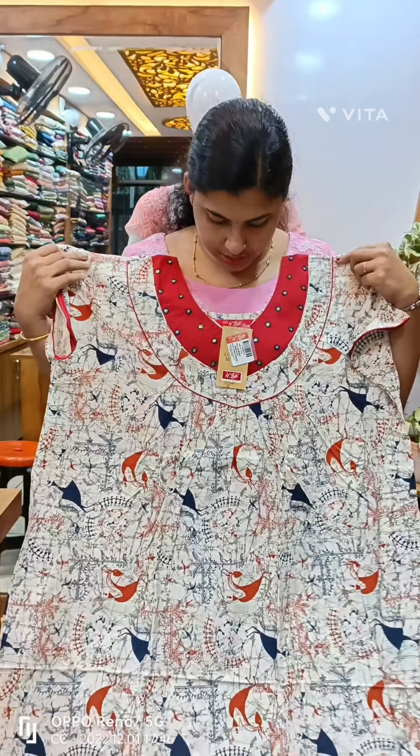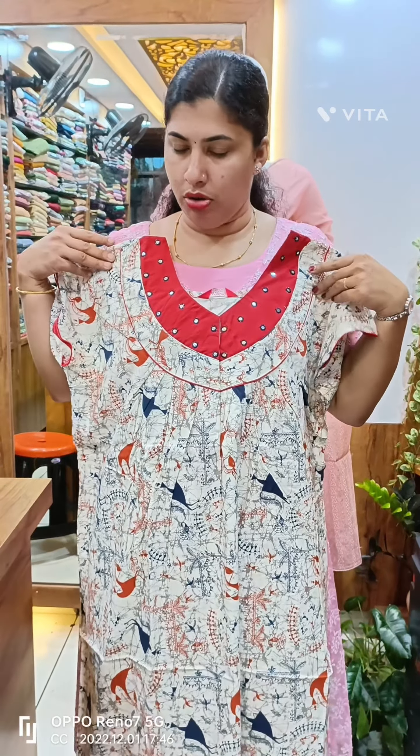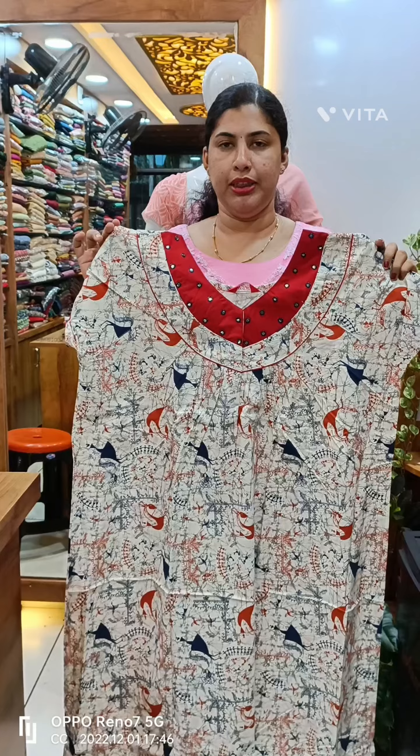This is a white color. This is a red color. This is a black color with a green. This is a mirror work, a foil mirror work. This is the chest area with piping.